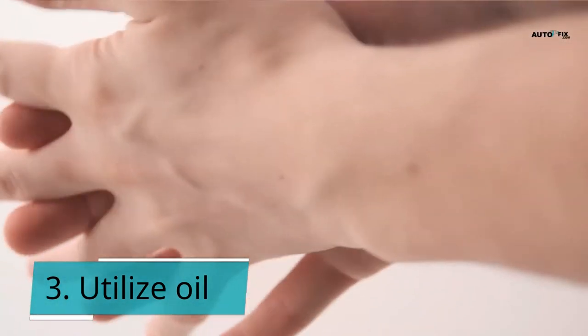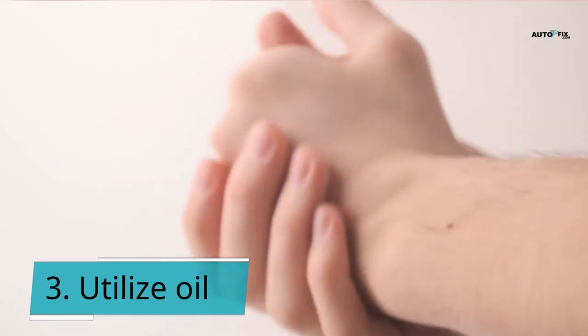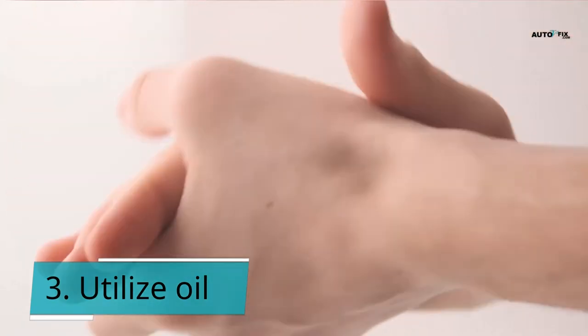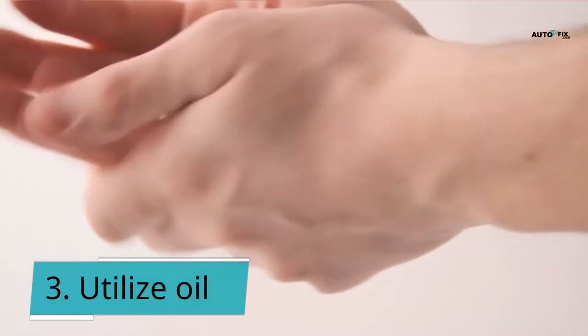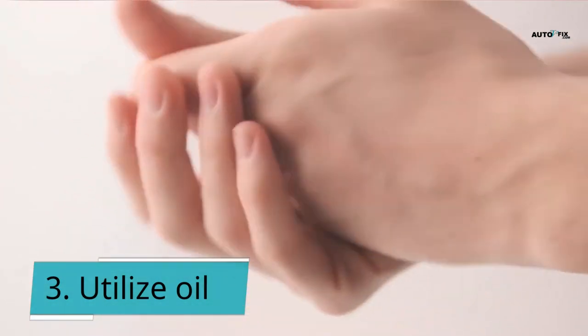Begin by massaging a dime-sized amount of the oil into your hands, palms, knuckles, and between your fingers. Wait a few minutes before rinsing and thoroughly lathering with soap and water. If your hands remain greasy, apply another drop of oil and repeat the procedure.